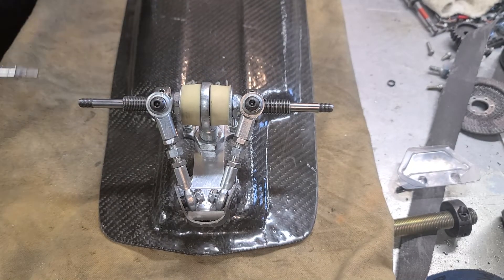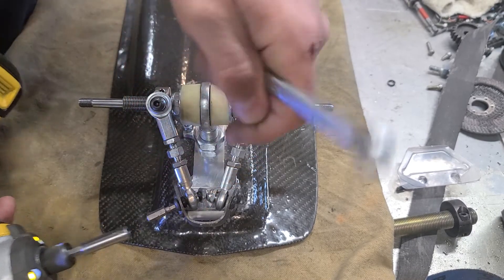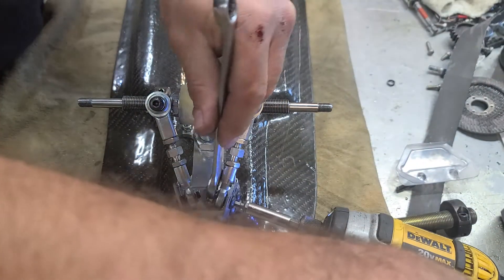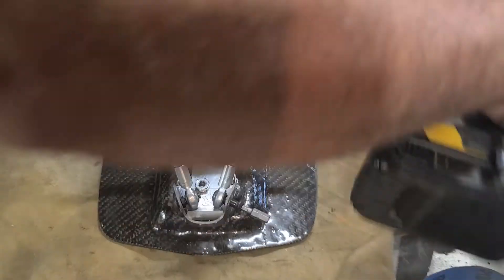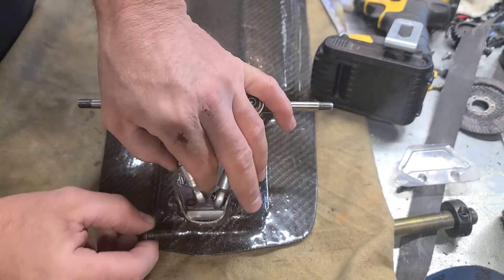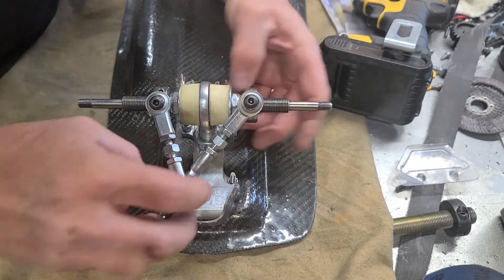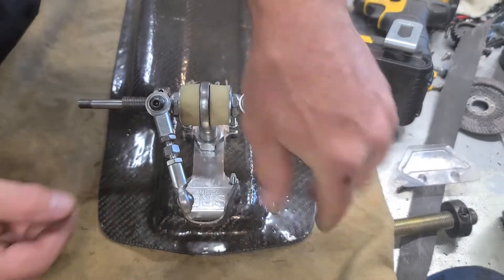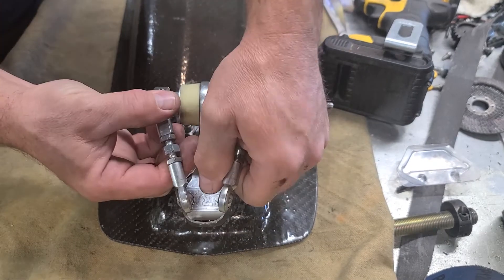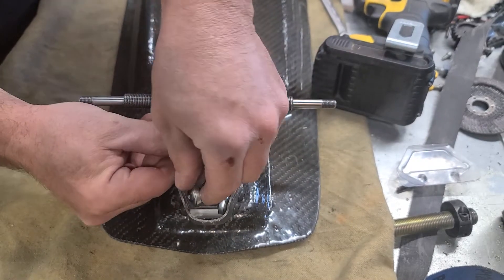First thing we want to do is loosen up the radius rods and remove the radius rod bolts — just get all the hardware and everything out of the way. We're going from 35 degrees, which has the radius rod on top, rolling this over to put the rods on the bottom, and then reattaching them.